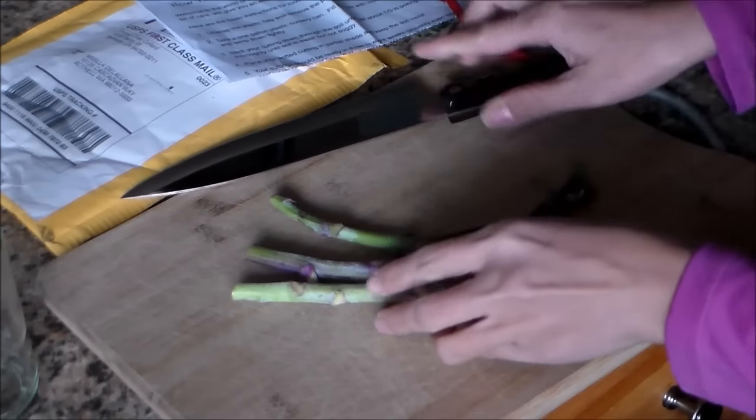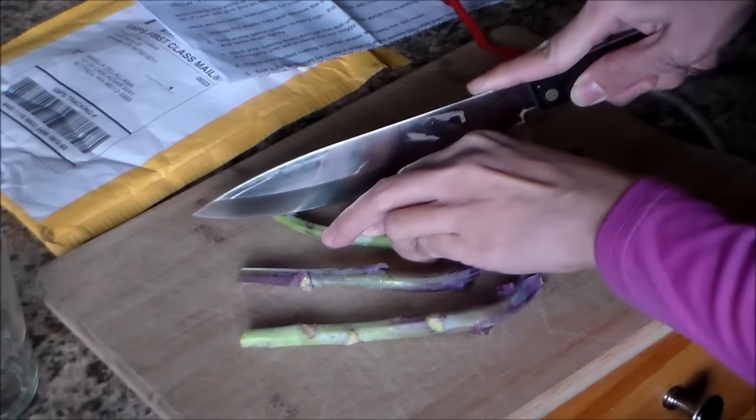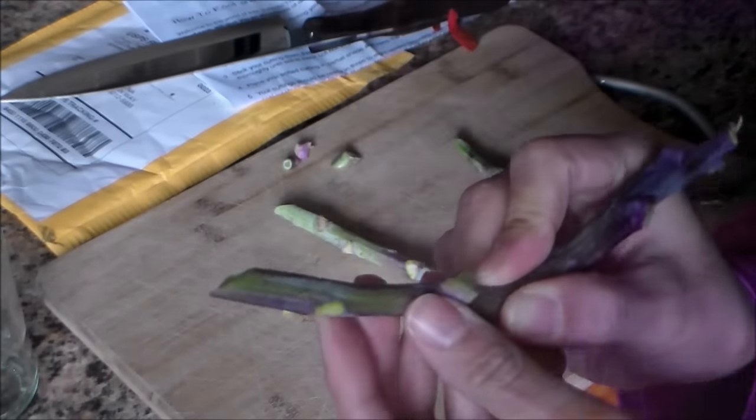Before I place them in water, I'm going to go ahead and slant cut the end of the cuttings — just like that, so it's slanted. Now I've got my cuttings in some water, and I'm going to change the water daily to prevent any bacterial growth or mold so that way they don't die.